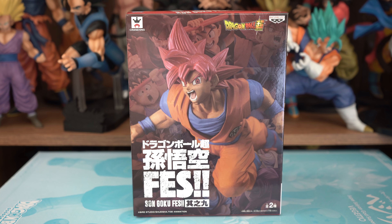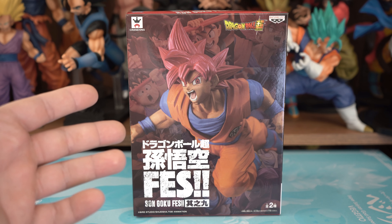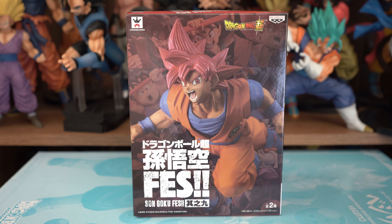Greetings, fellow Dragon Ball fans and collectors. I'm the DVC Collector, and this is the Dragon Ball Super FES Super Saiyan God Goku from Banpresto. He was released on April 4th, 2019, and I got him from AmiAmi.com.